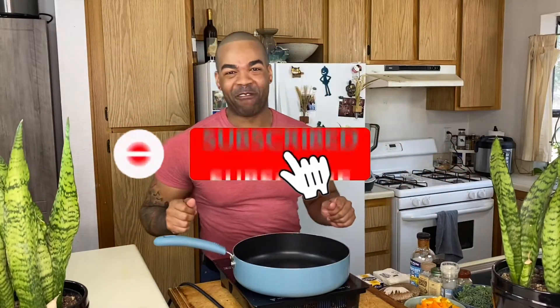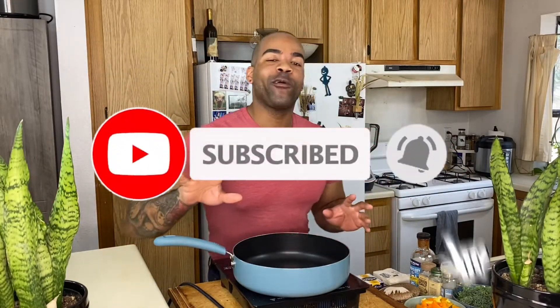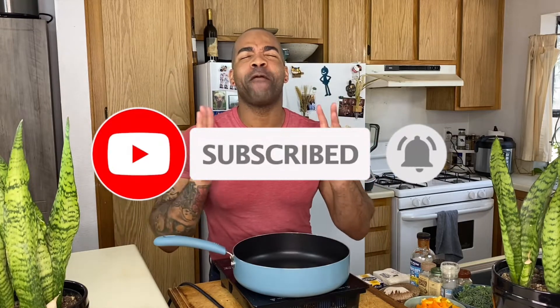Welcome back to Vegan Cooking with Courtney! Today we are going to be making stuffed mushrooms. I am so excited — let's get started.